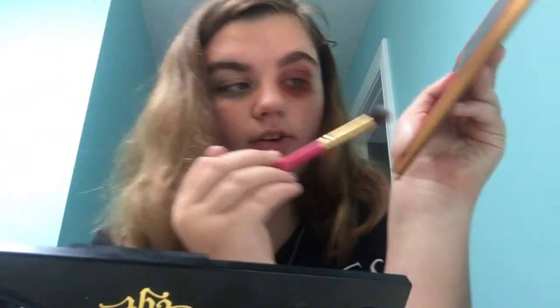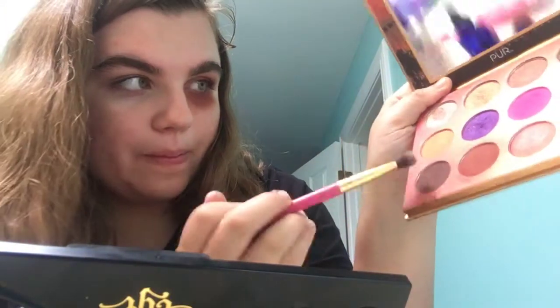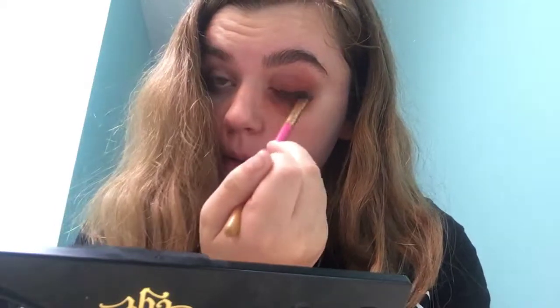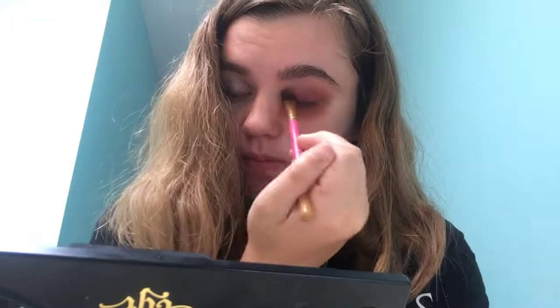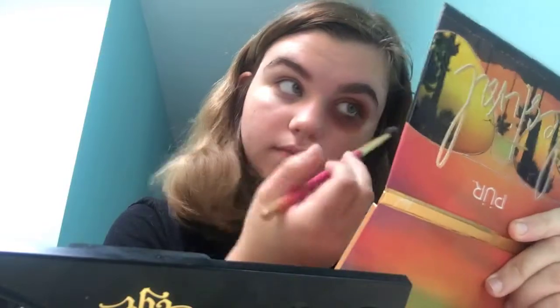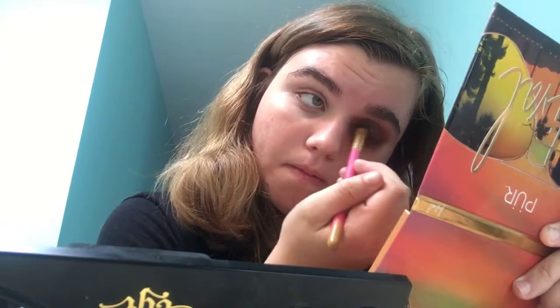And then you take a smaller brush and then you go in with all night. Now you should look like you have a black eye, like me.